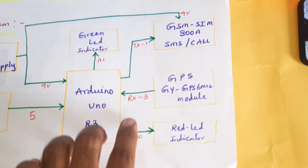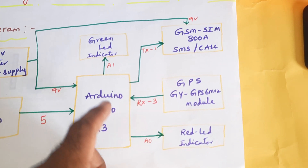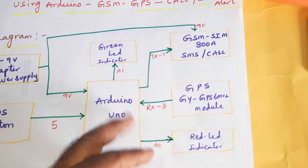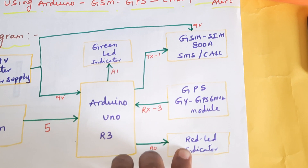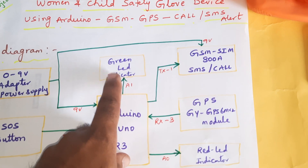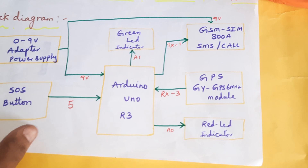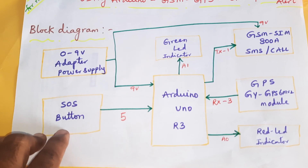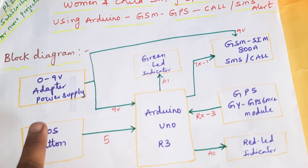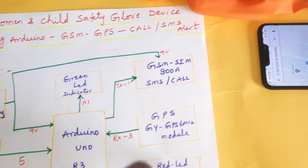The GPS module GY-6M V2 is connected to the third pin. We are using one red LED and one green LED as indicators — no LCD display. During GPS time the red LED will be on, and during SOS time the green LED activates. Whenever the SOS button is pressed it switches between the two LEDs. The SOS emergency button triggers the GPS to capture location data and the GSM module sends the SMS alert.